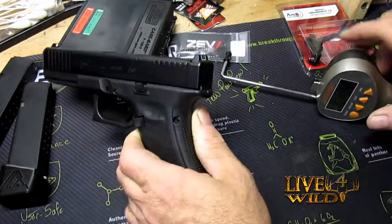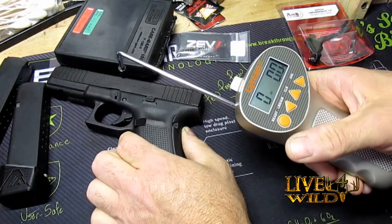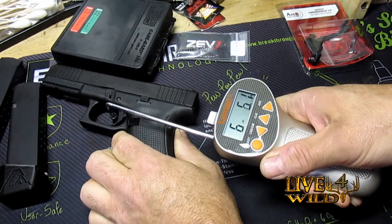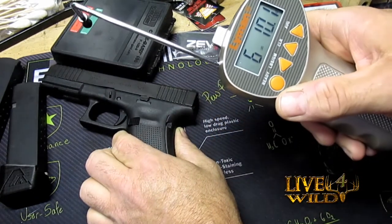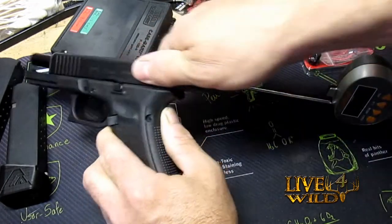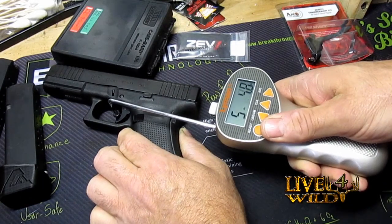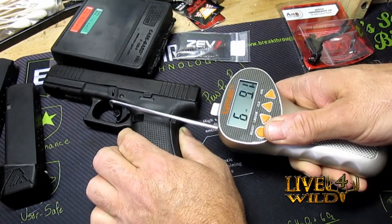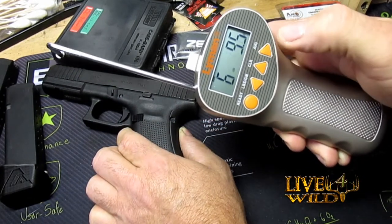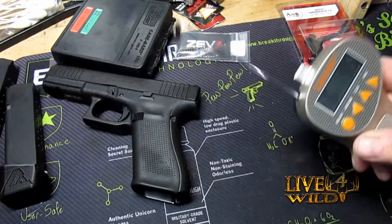Six pounds eight ounces. Six pounds ten point one ounces. Six pounds ten point six ounces. So the average is six pounds nine and a half ounces. We're going to work on that — we're going to put this Apex Gen 5 trigger in there.